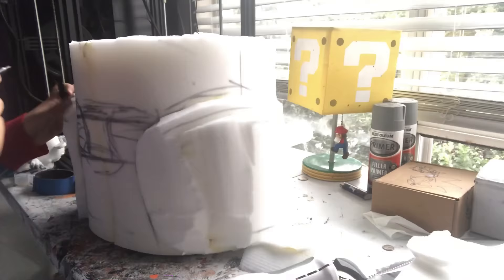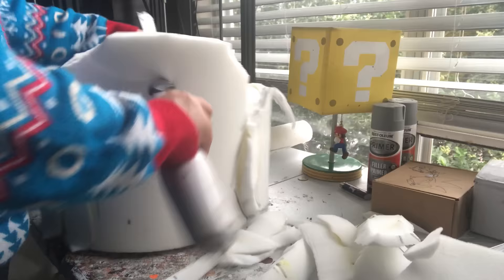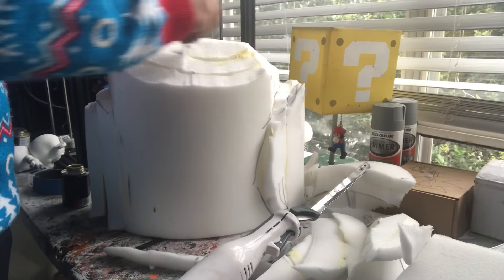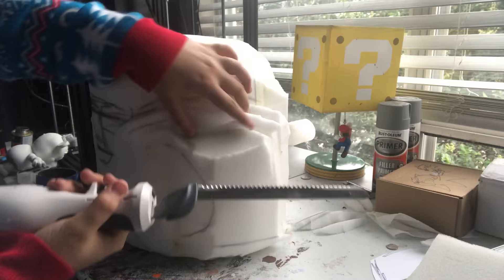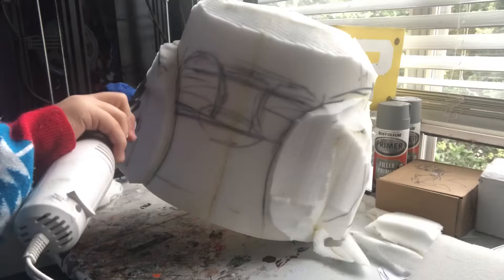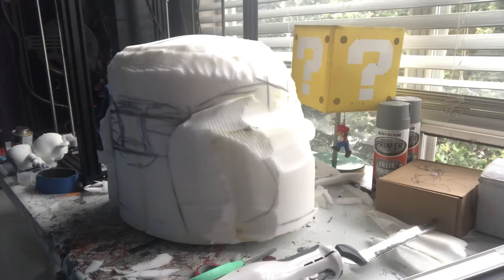I'm using my electric turkey carving knife here — I also use scissors. Using an electric knife is a lot easier because with just scissors you'll be doing this for hours. I only recently learned how to use a turkey carving knife and it isn't hard to learn, but it's great for cutting off big pieces out of blocks. It's really, really expedited my process of making things, and I only learned it last year!